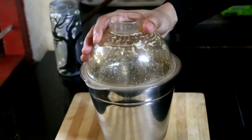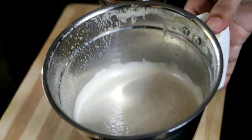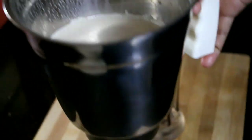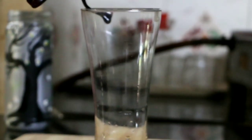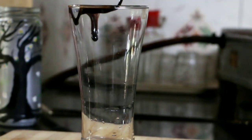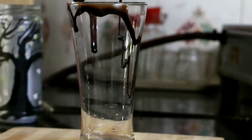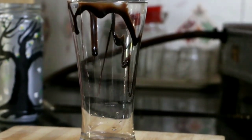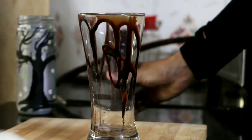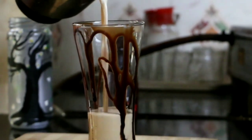Cold coffee is great. I will create a perfect cold coffee. I will layer it with ice cream in the middle. To serve, use a glass with chocolate syrup and ice cream.